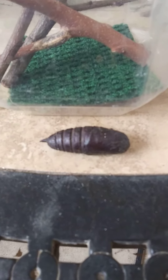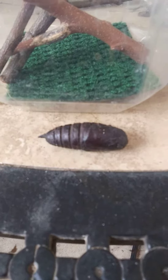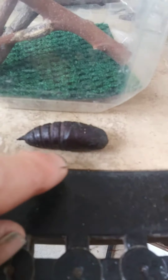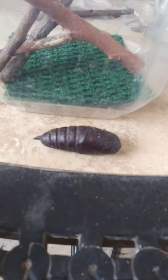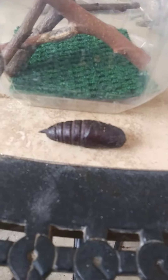Hey everybody, this is our next hatching project. It's some Silence of the Lambs type of stuff here. This big old pupa was out in the street the other day where I had been working on my new property.